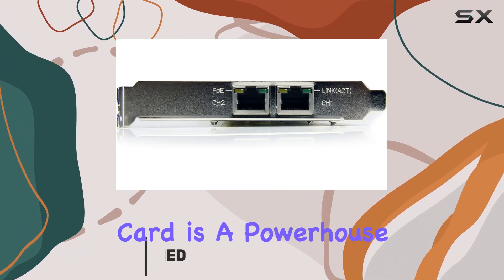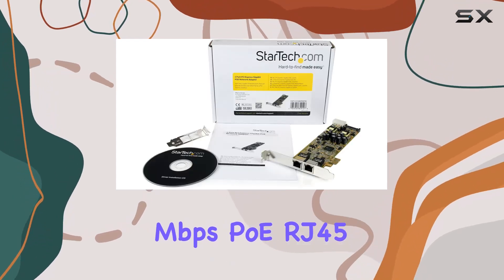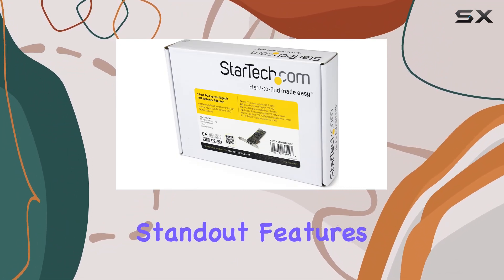This network card is a powerhouse for any desktop setup, offering dual 10/100/1000 Mbps PoE RJ45 ports, making it a versatile and robust choice for enhancing your network capabilities.